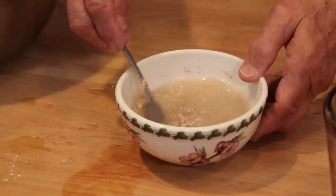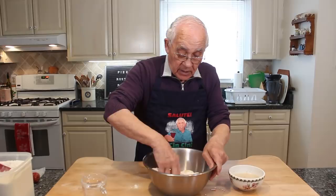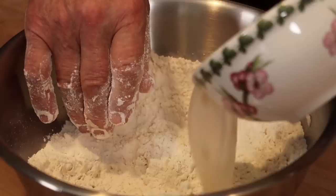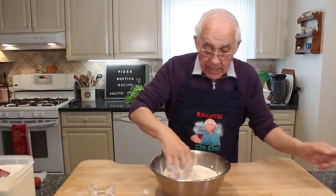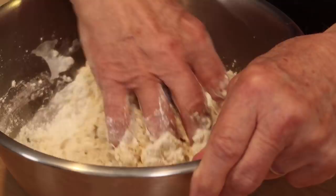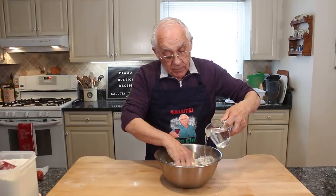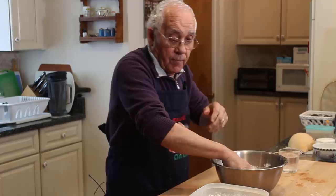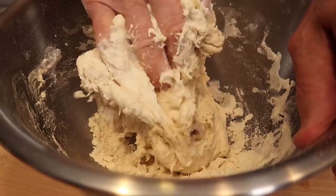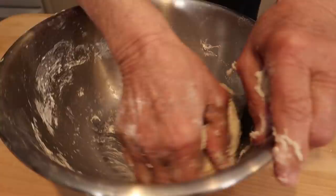Now we start the mix and mix this all together. If you don't want to do it by hand, you got a machine — you can do it with a machine. But this is only a little bit. We put all this with the yeast right inside and I start the mix. I got one cup of water over here, but this you got to make not too soft and not too hard. Maybe you don't need all the water. If it's too soft, I got some flour right over there and you can put more flour. If it's too thick, wet your hands with a little water. I think I got enough flour now — the only thing I got to do is mix it together.